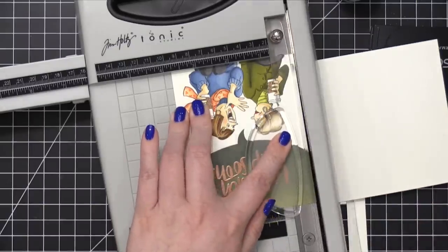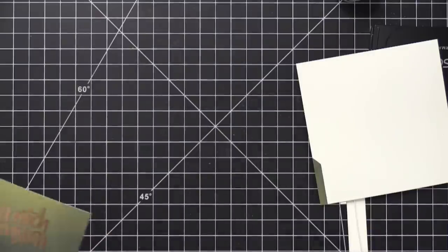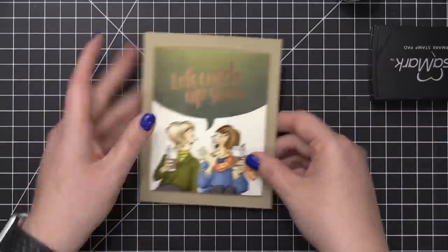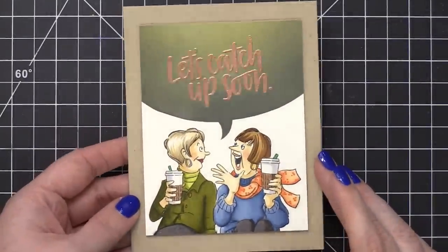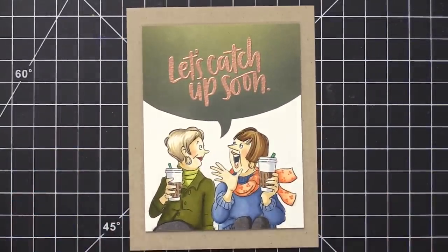I did eventually trim this down because I thought there was just a little too much space up and around that greeting area, so it needed to be trimmed down a little bit and then mounted onto a card base. I used some Neenah Desert Storm environmental card stock and then pressed it down with some foam adhesive.